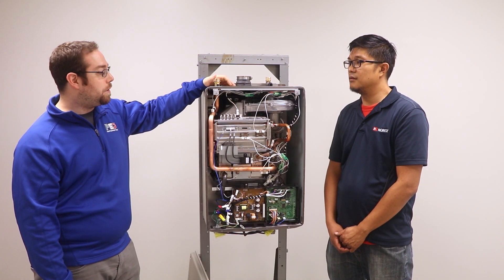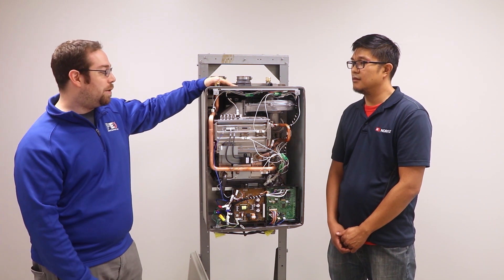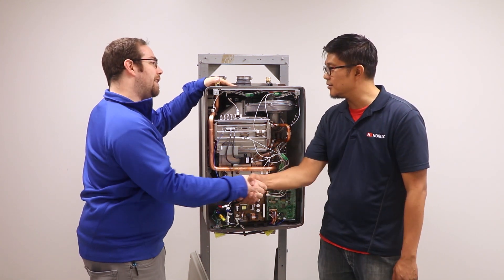I appreciate you coming out and helping us and talking about the easy-installation Noritz systems. Thanks, Eric.